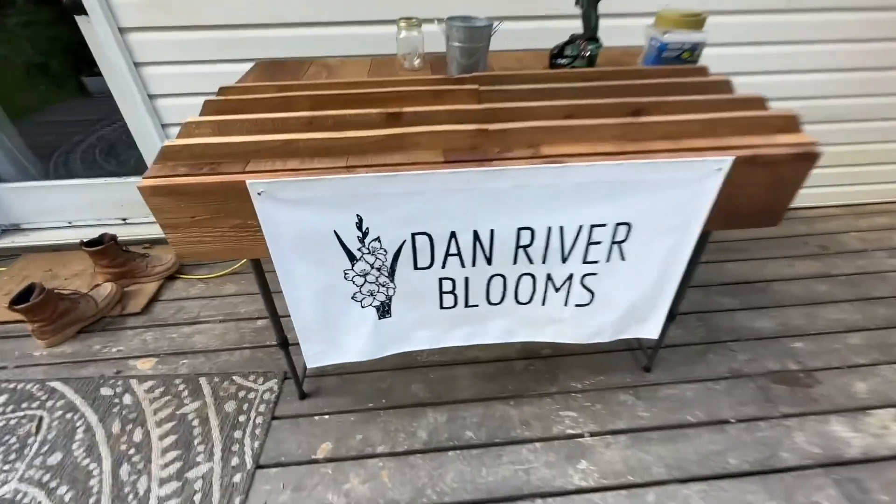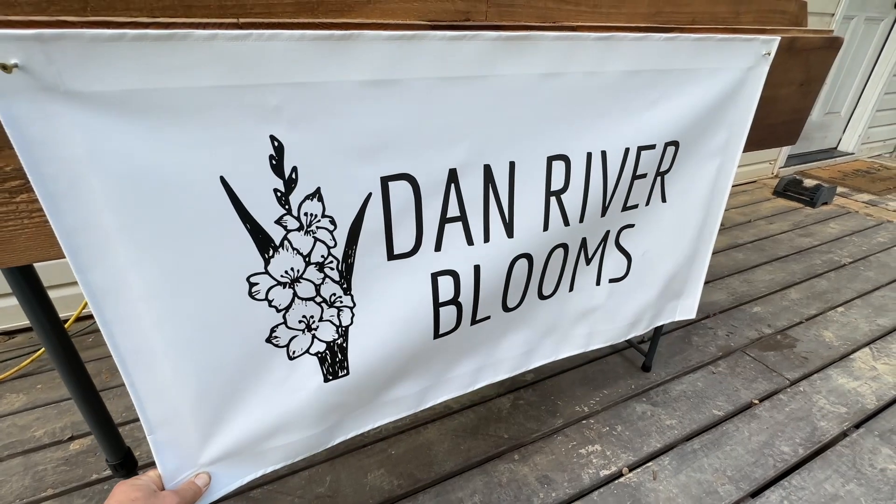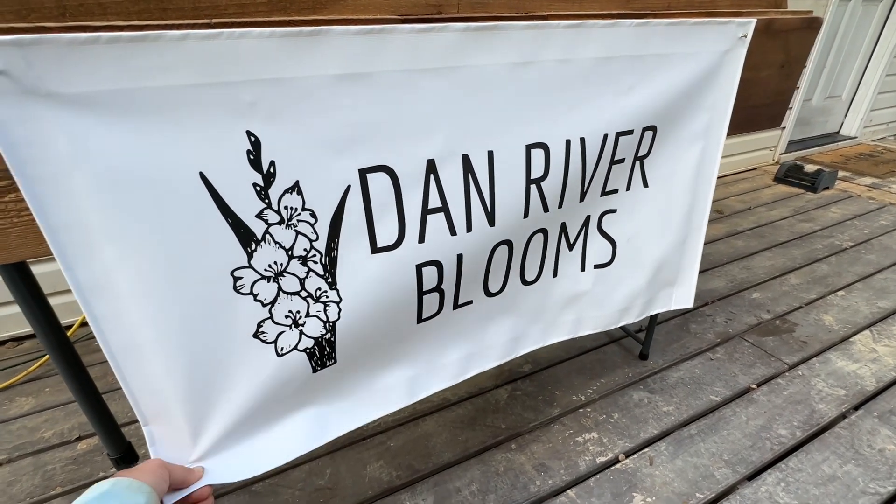I think that'll add some professionalism to my stand. I think I gotta find a way to make this thing a little straighter though — maybe if I stretch it out and have something hold it stretched, that might work.